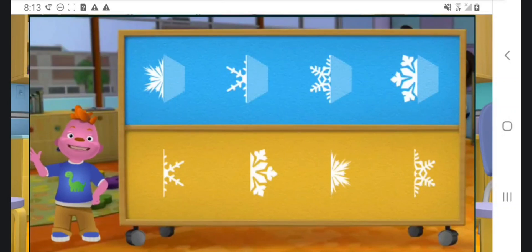Click on a snowflake half and place it next to the one that matches it, like a mirror image. Match this piece to its other half.